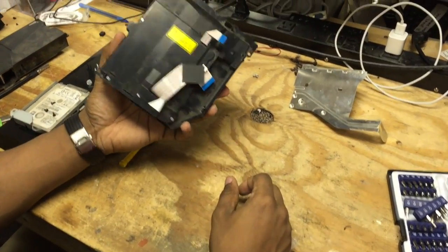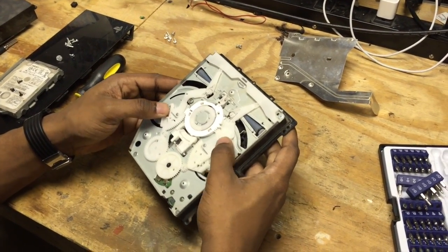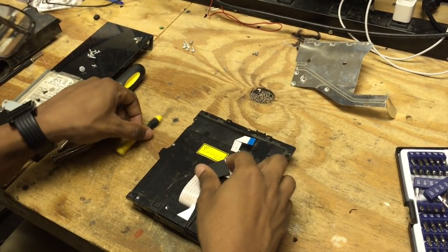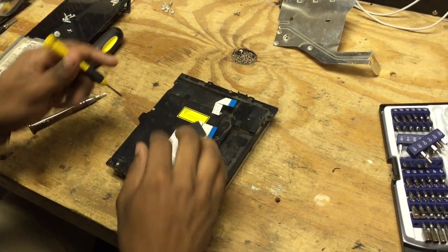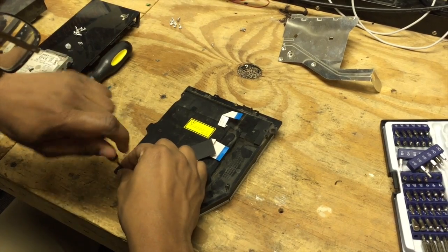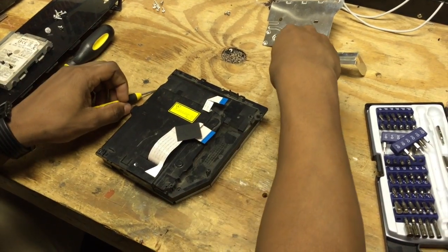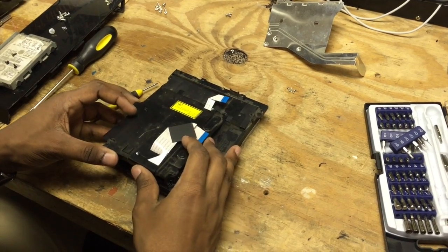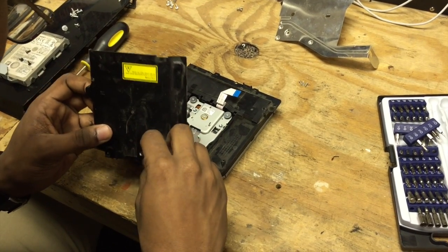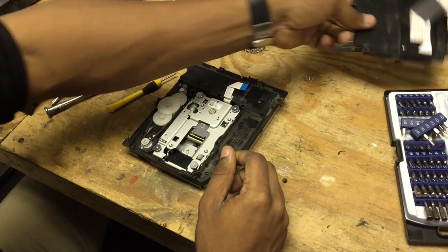Now comes the fun part of figuring out how it works. The first thing we're going to do is take off the bottom plate here — this plastic housing. We're going to take out three screws holding it in and remove those with our size 0 Phillips. That will just come right off. You just have to be careful with this ribbon cable for the laser. What you can actually do is just disconnect it from the inside here.